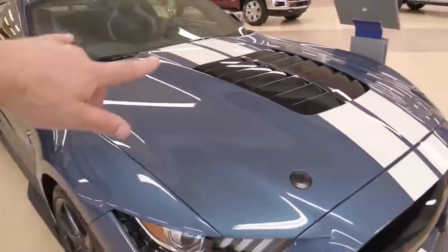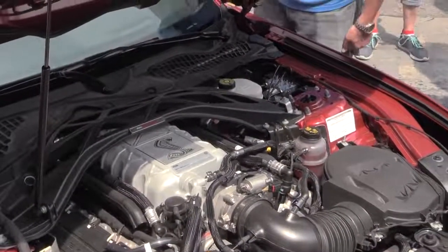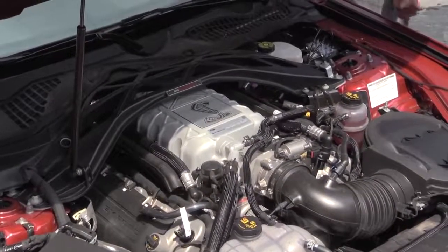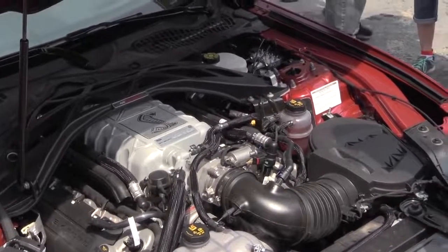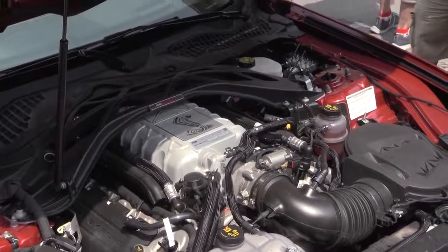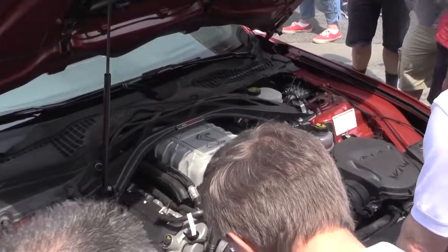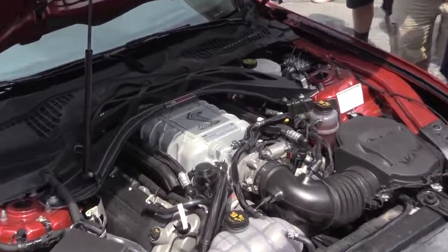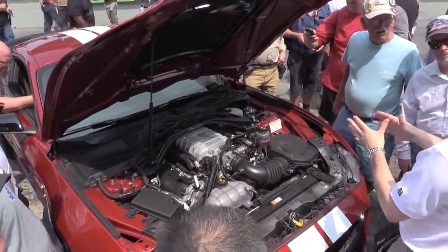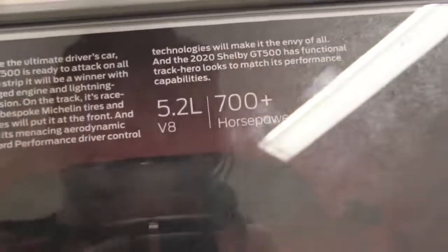Although the hood isn't open, let me show you a clip from earlier. Underneath the hood is a 5.2-liter supercharged V8 — it is not the same 5.2-liter as the GT350. It's actually a cross-plane crank, as opposed to the flat-plane crank the GT350 uses. It comes with a 2.65-liter Eaton supercharger. Ford says it's going to put out over 700 horsepower, 0–60 in the mid-three-second range, over 200 mph top speed. Price is still yet to be determined.